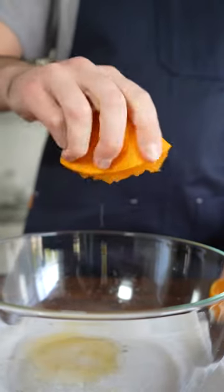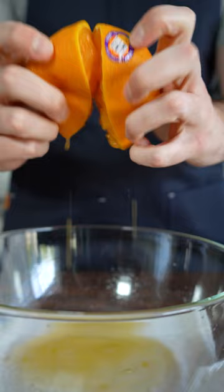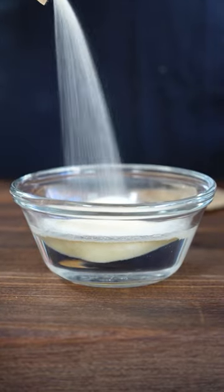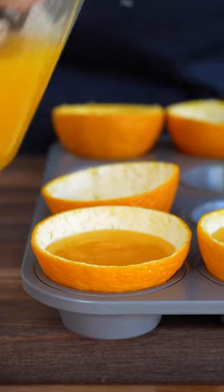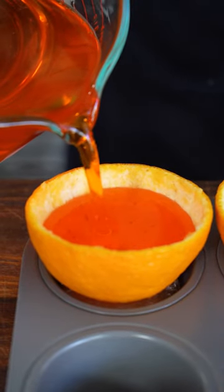This type of citrus is incredibly juicy, so all you have to do is squeeze it to get all of that juice out. We bloom gelatin in cold water and add it to our simmering citrus juice. The mandarins are naturally sweet, so you don't really need to add any sugar — but taste it and see what you prefer.